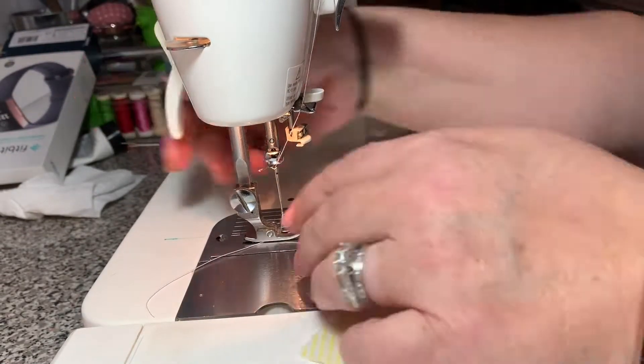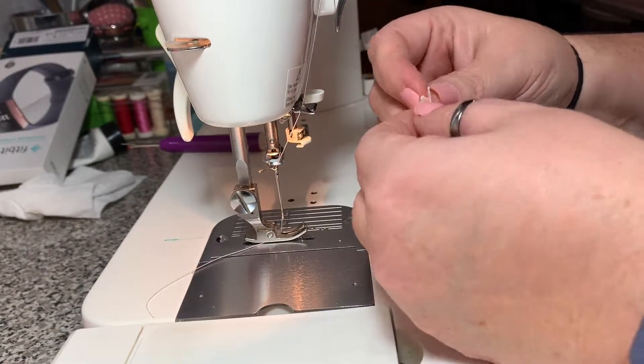Hi, this is Lisa with a little tip on how to sew your apple core shapes together.